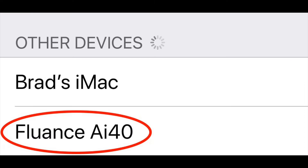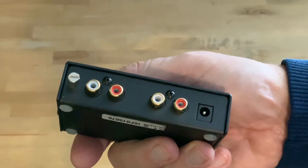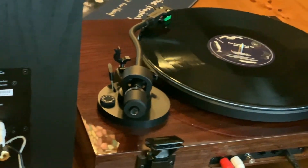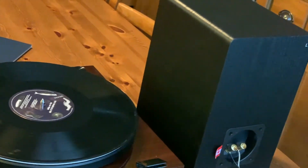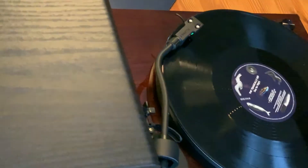In my opinion, where the AI40s really shine is as part of a minimalist turntable setup. They eliminate the receiver or amplifier, which is a huge component that takes up a lot of space. Now, if the turntable lacks a built-in preamp, you'll still need to connect to a preamplifier like this one, and then to the AI40s. However, many turntables, like Fluance's own RT81, which I have here, have an integrated preamp, so they can be connected directly to the AI40 powered bookshelf speakers. You get a very cool, very compact, and high-performance setup.